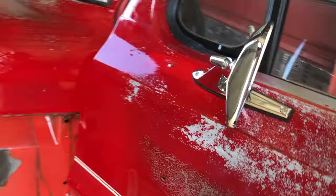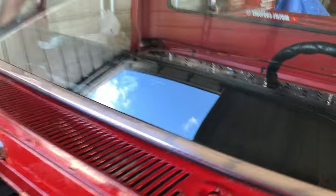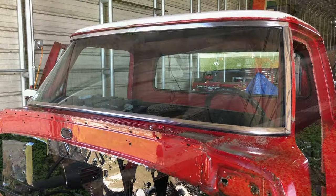Then I also went ahead and installed some mirrors — brand new mirrors and a front windshield, which I think turned out great. I'm really liking the way all that looks right now.